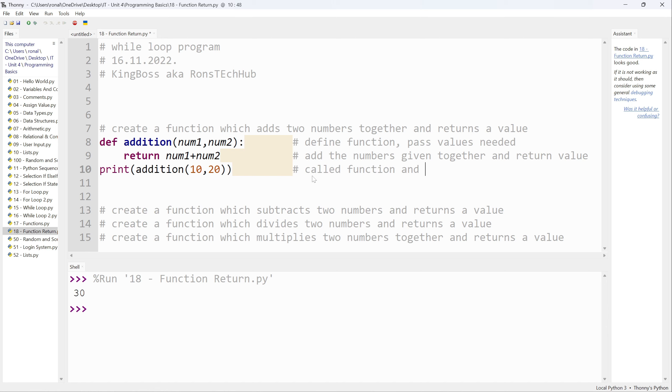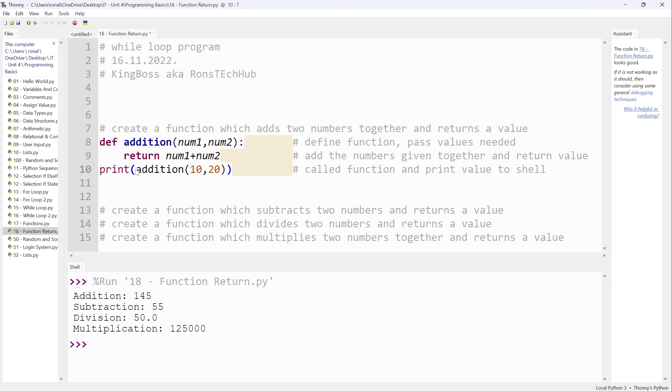Down here is where I've actually called my function and printed the value to the shell. In the `print` call I have `addition` with open and close brackets, and inside I pass the two numbers I want. This can be any two numbers — so I could say 1001 and 200456. Because I've told it to return `num1 plus num2`, and when I defined it I said which was num1 and which was num2, it will give me the answer for any numbers I put in.